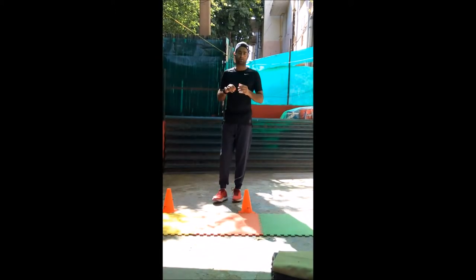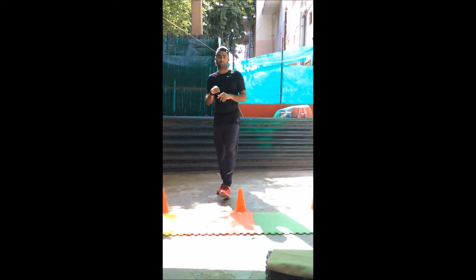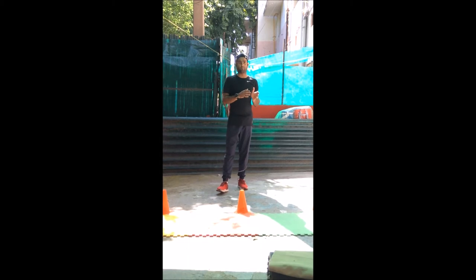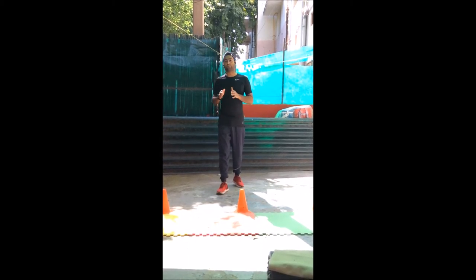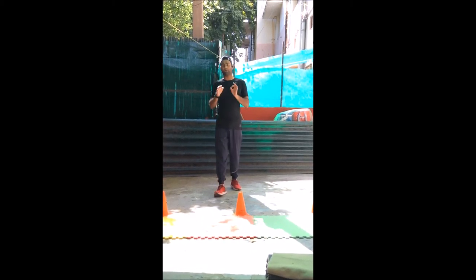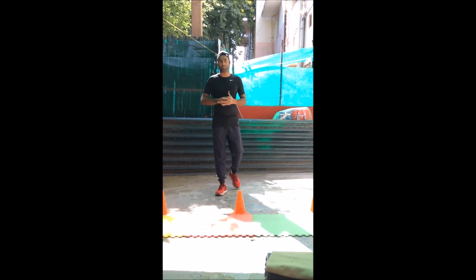In the circuit exercises we have 5 exercises and we have to perform 4 circuits, which means if you are doing 5 exercises we have to repeat it 4 times. Between those exercises you are going to get a minimum rest of 20 seconds. You have to perform an exercise for 30 seconds and you are going to get a breather or water break for 20 seconds in between.